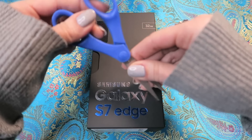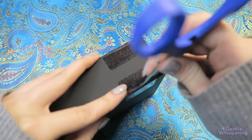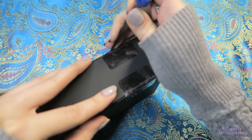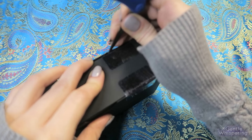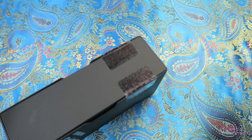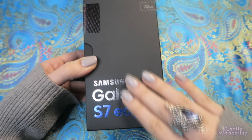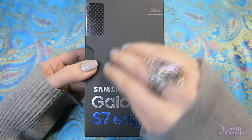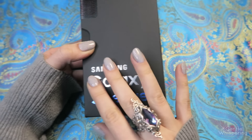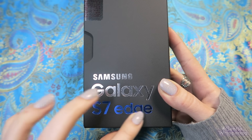So first we'll need to open it up. I'm just going to slightly make some incisions very gently — thankfully the scissors are not as sharp. And so we get this beautiful matte textured box.